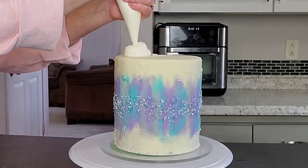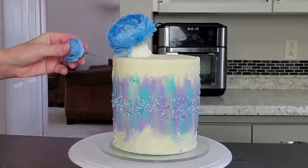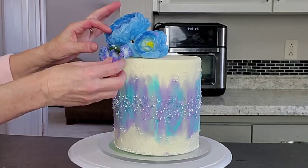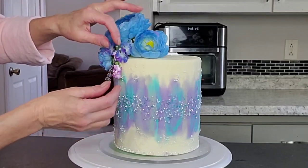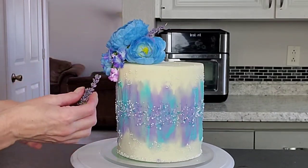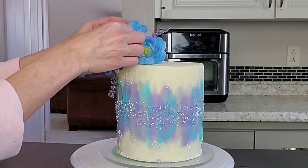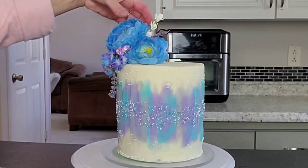I took all of that off and decided to go in with some other silk flowers for the second option. You can use real flowers or sugar flowers if you want, but for my videos I tend to use silk flowers — it's a little more cost effective. I'm attaching these with buttercream; I didn't bother with straws since they're just stuck straight into the buttercream, and you can scrape that off if you're concerned about food safety.